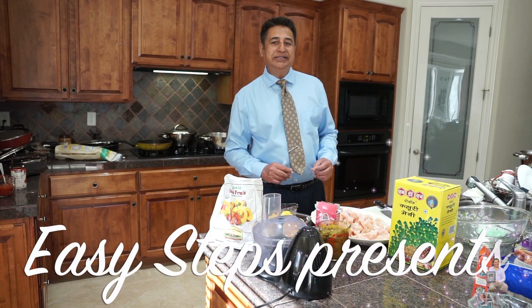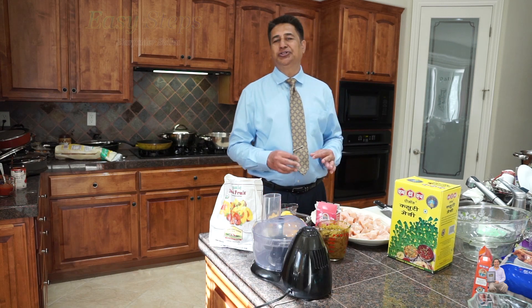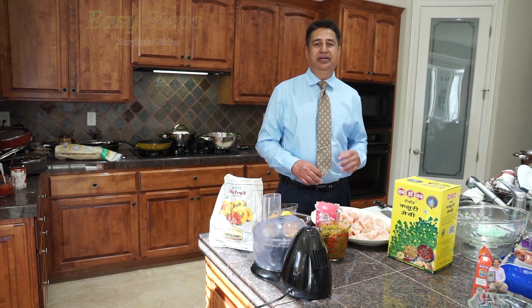Hello everyone, please welcome and join me at Easy Steps Cooking. Today I'm going to share with you a sweet and sour chicken. It's going to be very tasty and very delicious.